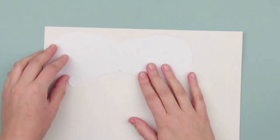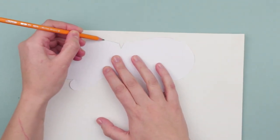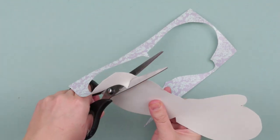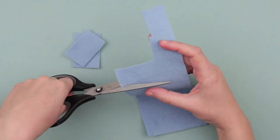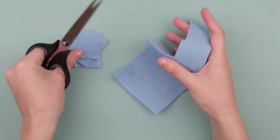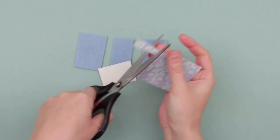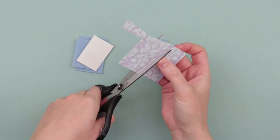You can draw it or print out a picture from the internet. Trace the stencil and cut it out. We need three small felt squares — these fabric elements will make the mitten volumetric. Make some squares using cardboard and cut off the corners.